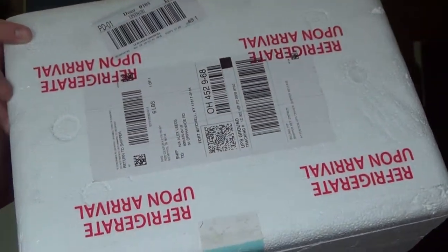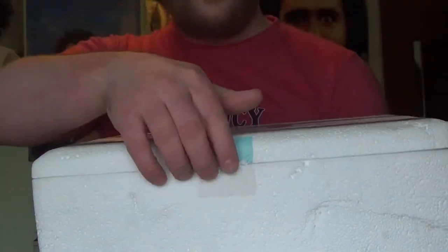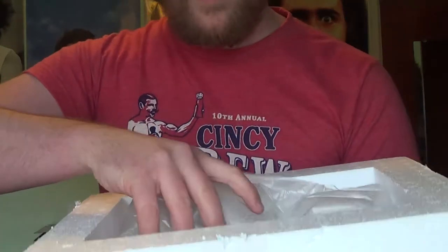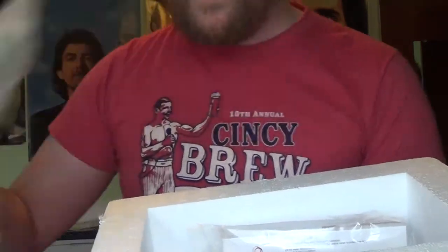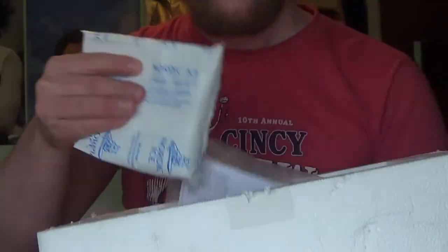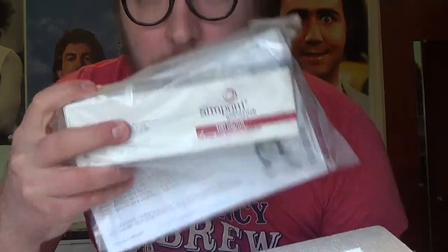See that styrofoam pop off. It says refrigerate. Let's see what we got here. We have some bubble wrap. I got four of these — they put four ice packs in here.